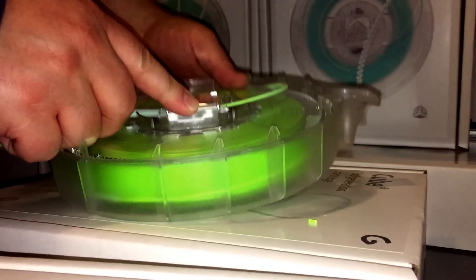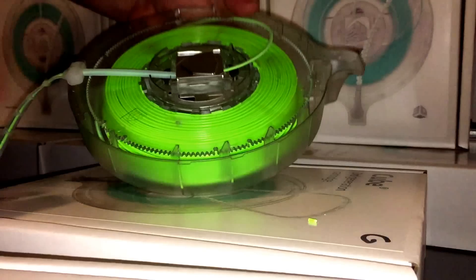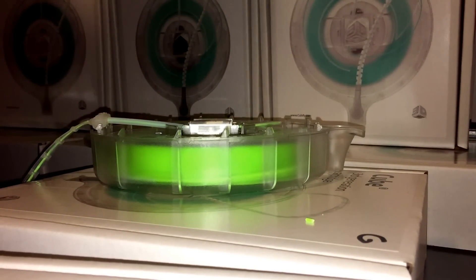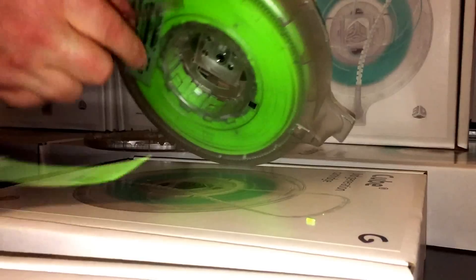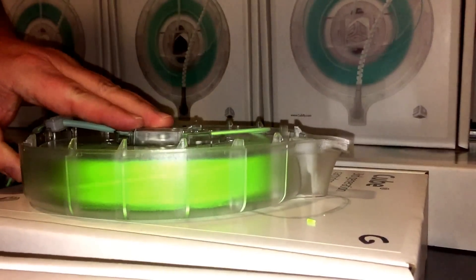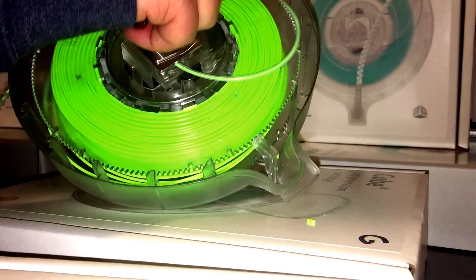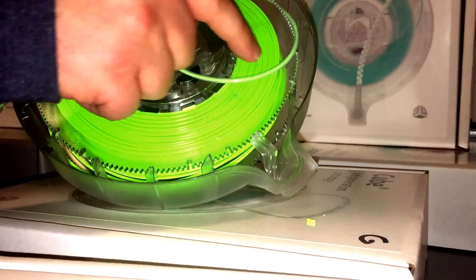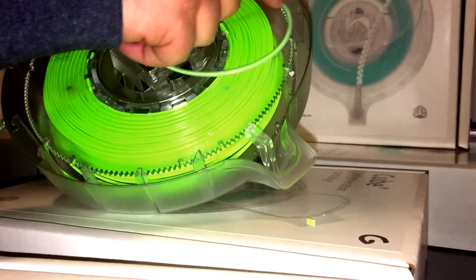We're going to put this thing back together. Make sure if these two metal pieces fell out, to put those back in place before you close it up. Check one last time that it's feeding okay. Make sure that this tube is on the inside of this curve, not outside where the clips are — you want it between the clips and the teeth here.